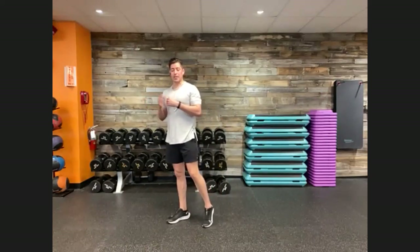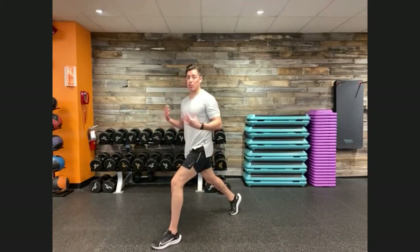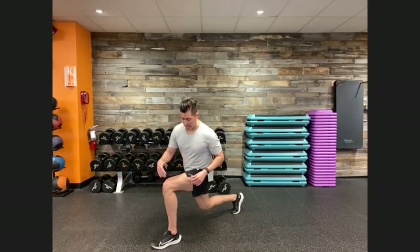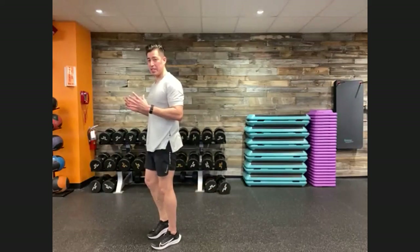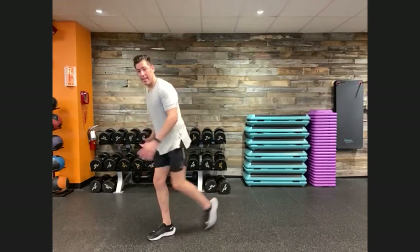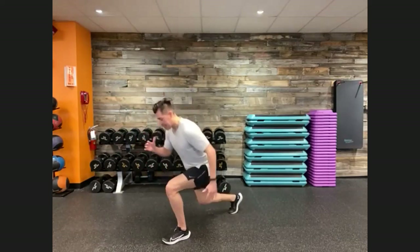Movement number three: reverse lunges with a knee drive, with or without the knee drive as an option. Come to the top of your workout space, extend one leg back into a nice wide lunge stance, and drop that rear knee down. Your front leg wants to be at a 90-degree bend, knee tracking over the toe. Then return to standing with a knee drive — that's the full movement. Alternate legs. If you need to remove the knee drive, just step back up to the top.